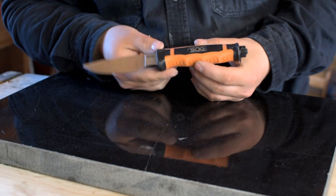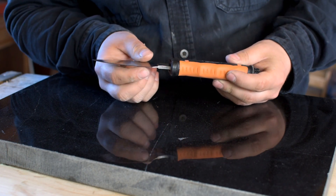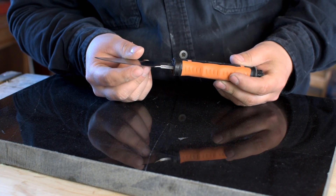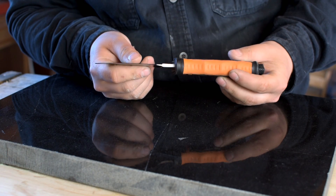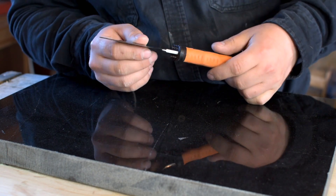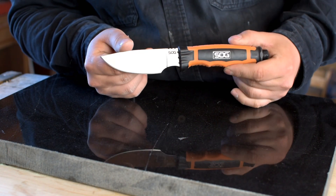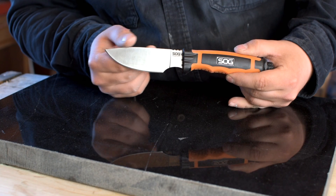For today's sharpening video we have the SOG Bladelight Hunt. This belongs to a customer — he sent it in for sharpening. It is dull, but not super dull. The edge is in pretty good shape, definitely way better than I'm used to getting. It does have a couple of small nicks that need to be removed, and it's just dull.